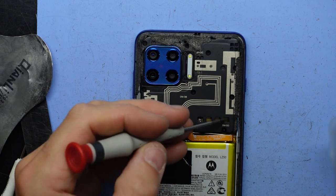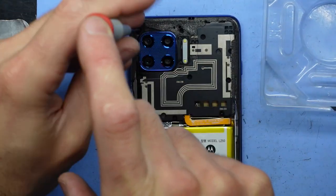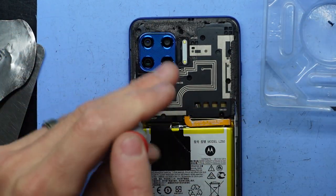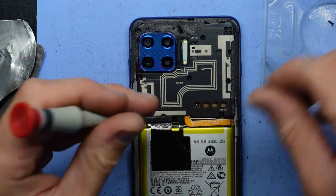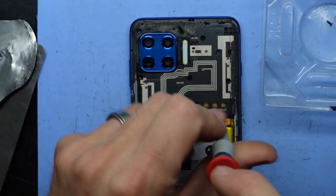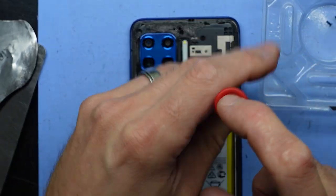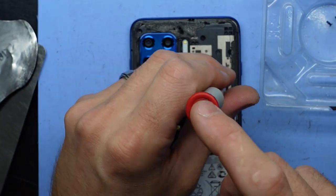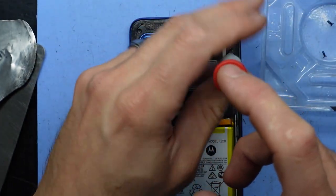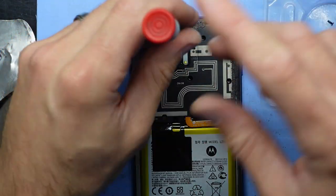I don't know what it is with the adhesive that gets used by Motorola, but unlike Samsung's which you can reuse, this stuff mostly tends to look almost like a felt material. Next up from here, we're going to have to take the shield off the back and then we'll take the battery out. I'm just using a triple zero Phillips head screwdriver. So far most of the screw locations are very obvious, with none of them hidden underneath a warranty sticker or black sticker. All the screws taken out do look to be of the same length, which means it doesn't matter which way you put them back.